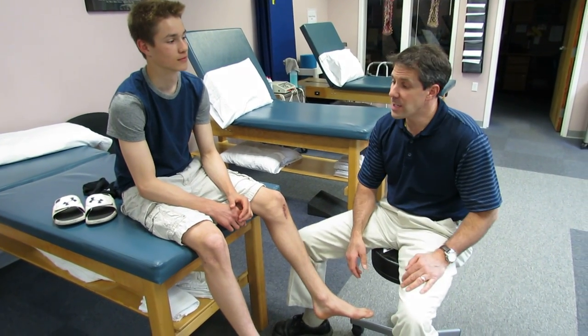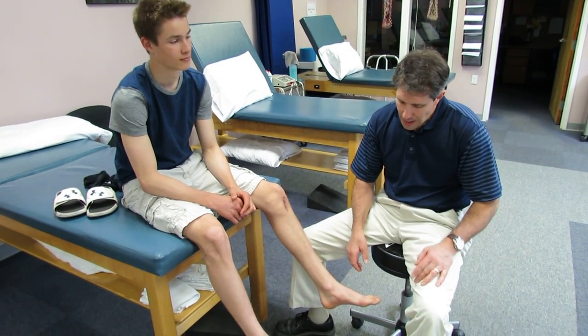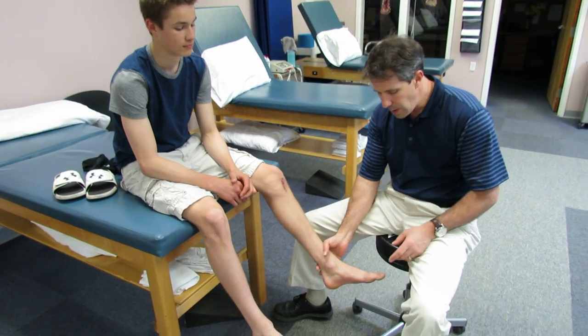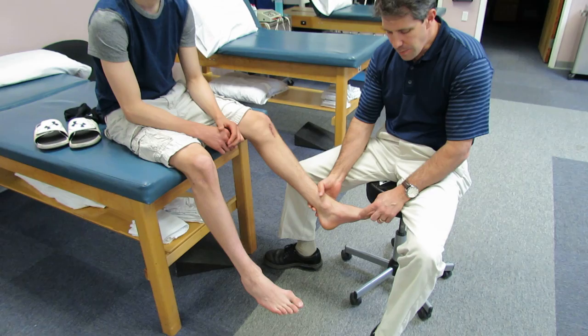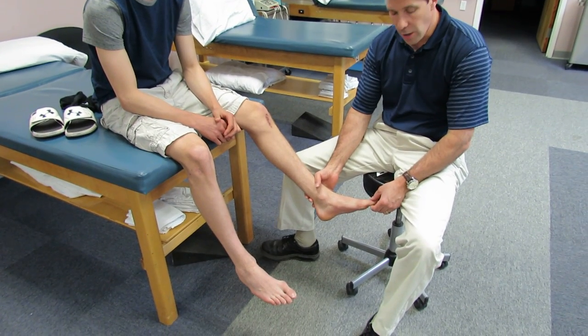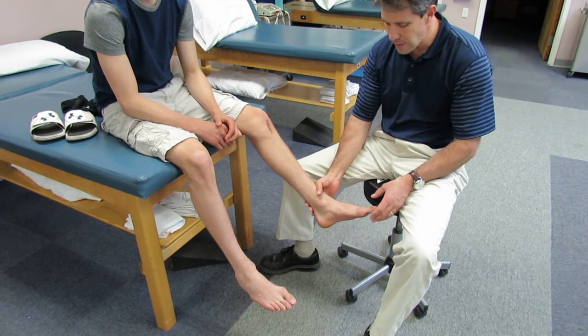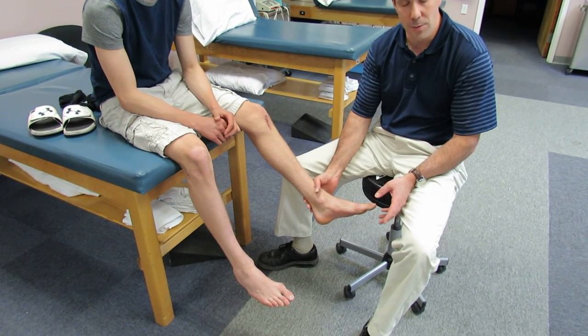Hi, my name is Paul and this is Alex. Alex is 15 years old and I want to show you Alex's feet. He does have a little trouble with this bunion, especially when he plays soccer. I just want to talk to you about some biomechanical stuff that we commonly see with these types of things.